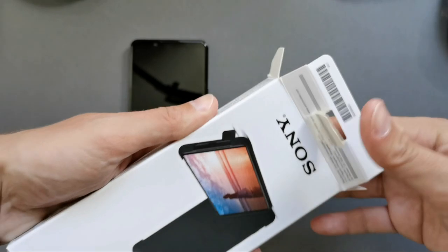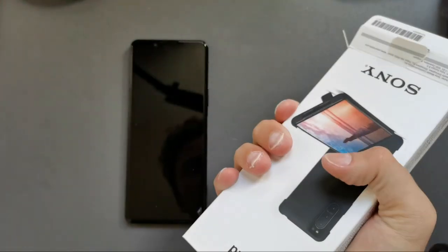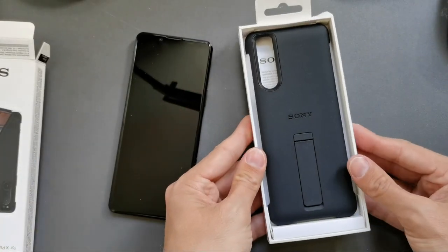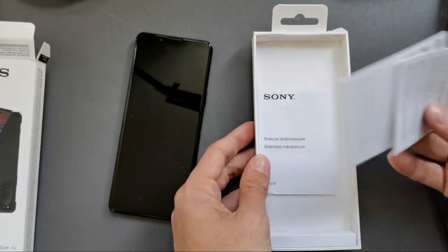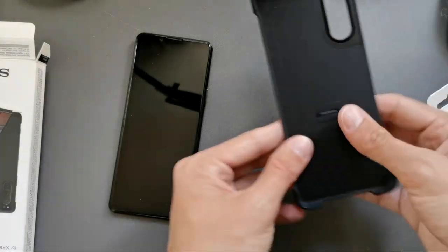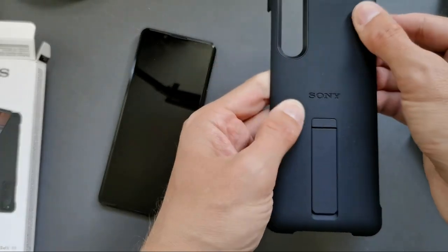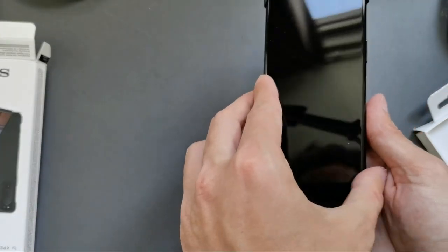The cool thing about it is that it can also be used as a stand. Here we go — probably not the way to open it, but this is how the cover looks. There are a few papers here, Sony stuff, and this is the case itself. It feels rubbery on the inside, more rubbery and soft, and on the outside very grippy.